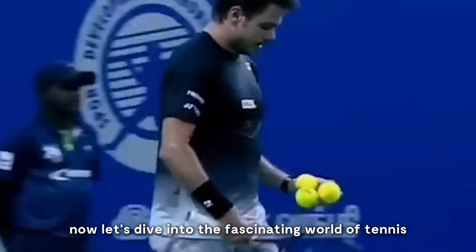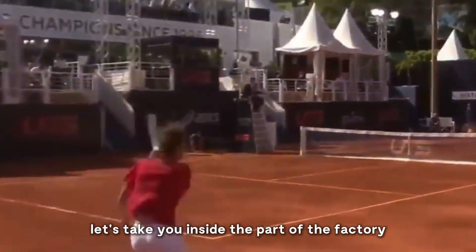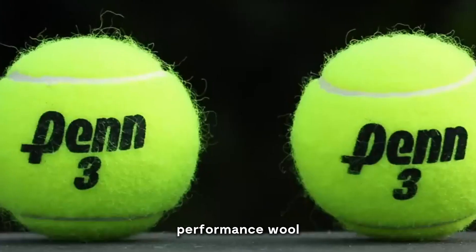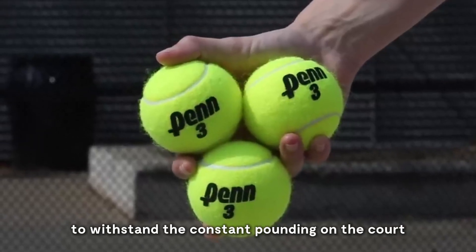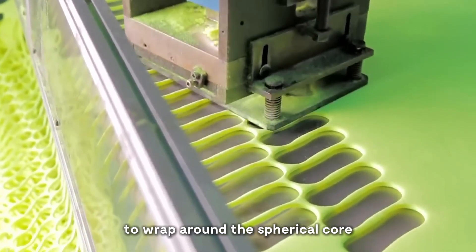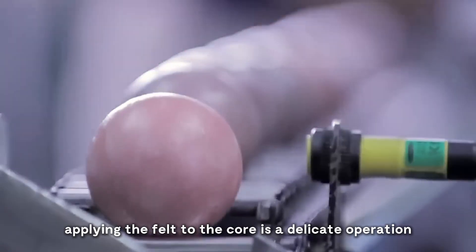Now let's dive into the fascinating world of tennis ball coverings. The fuzzy exterior isn't just for show — it's a carefully engineered component that affects the ball's flight and bounce. The felt used for tennis balls is a unique blend of wool and nylon. Wool gives the ball its ability to return to its original shape after impact, while nylon adds durability to withstand the constant pounding on the court. The felt is cut into shapes called dog bones — specially designed pieces carefully shaped to wrap around the spherical core without bunching or leaving gaps. Each ball is wrapped in two of these dog bone pieces, creating a seamless fuzzy exterior.